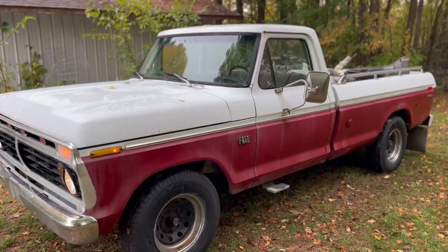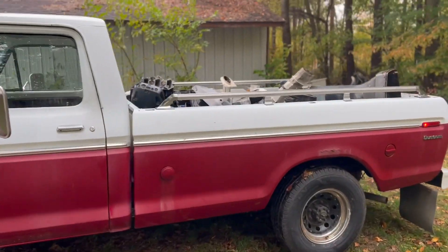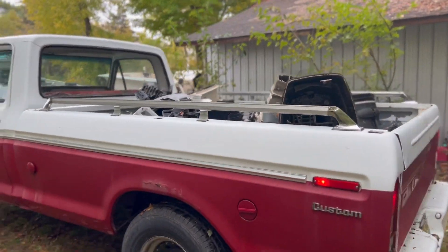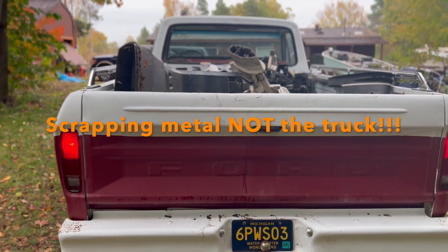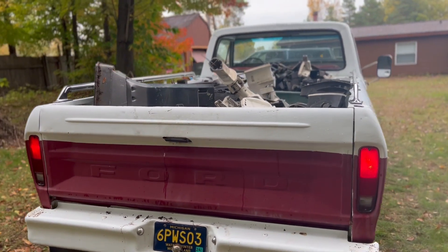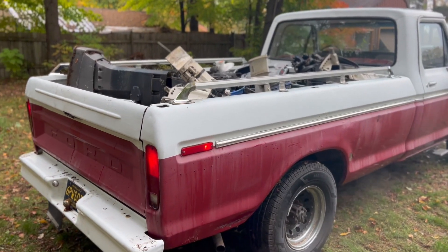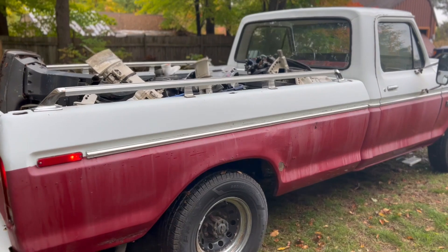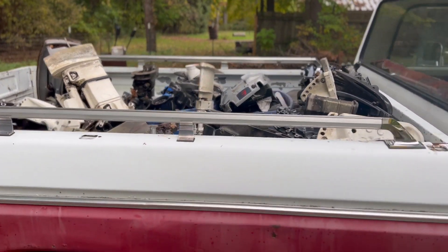This is a 1975 Ford F-250, and today I'm going to be taking this thing for a drive to my local scrapyard and kind of getting an idea what kind of fuel economy this thing gets. It doesn't have a working fuel gauge, and I'd like to have an idea of what I can expect with it — particularly while hauling some stuff.